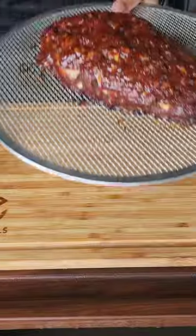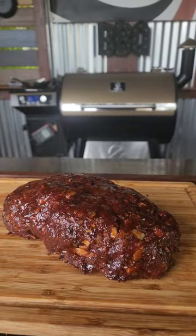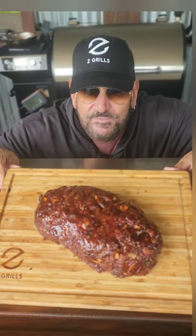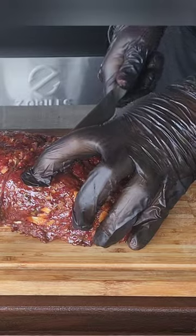I mean, come on, guys. Look at the color, man. This is easily the best meatloaf you've ever made in your life. I am telling you, and trust me, I know because I ate it and made plenty of meatloafs.